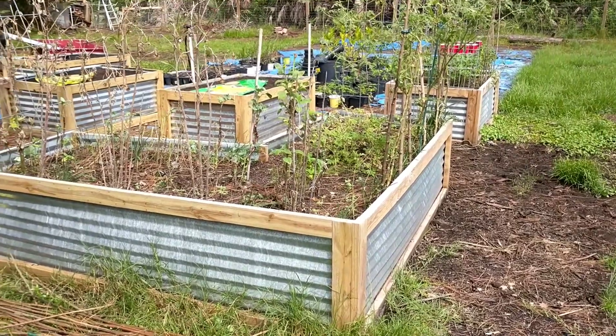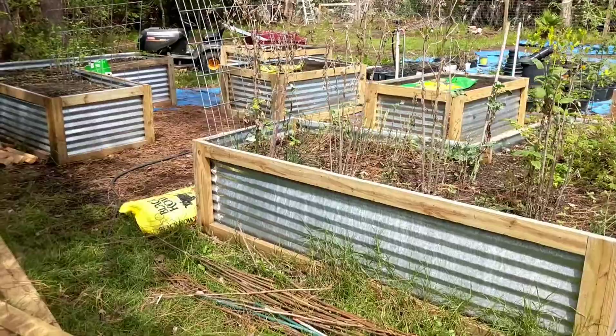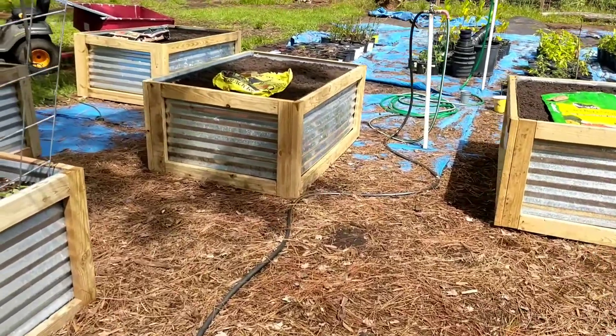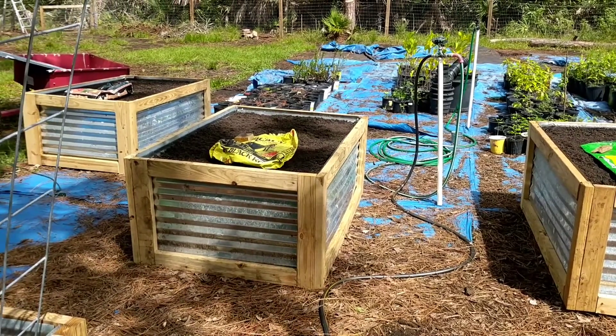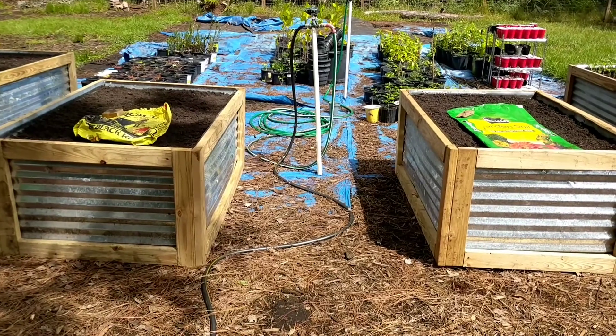So here's our raised bed garden. This is just the beginning — eventually we'd want to expand it back further. We just built three new beds, and we decided we would try out three different soils in each bed and do a mini experiment to see what kind of results we get here in Central Florida.